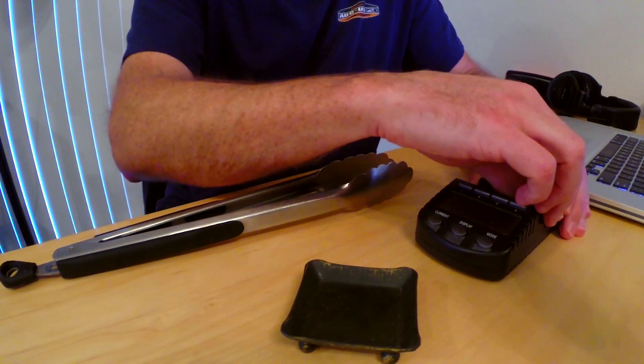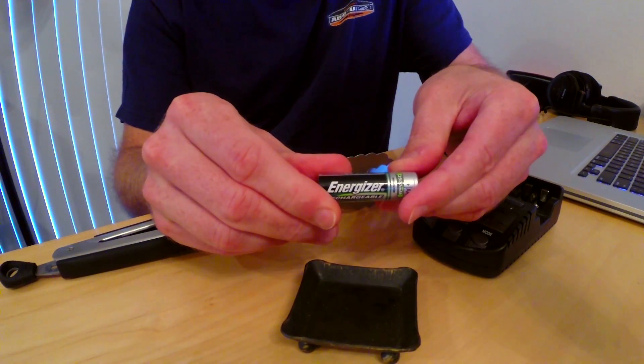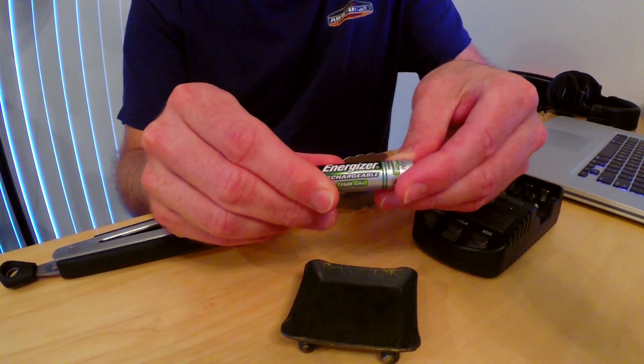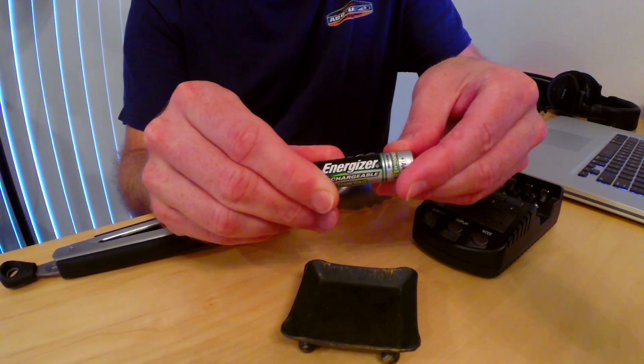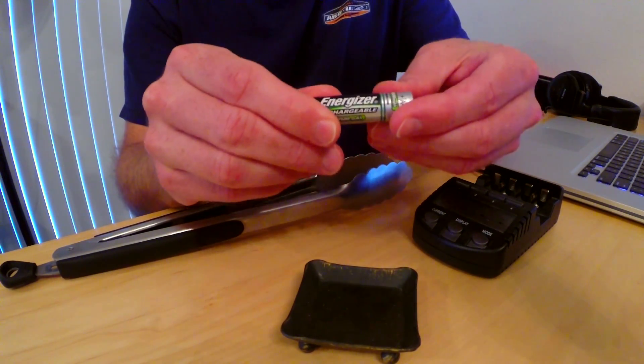What you can do is apply the same trick to these as you would a car battery that's fallen below its charge. When you jumpstart a car with a dead battery, you connect positive to positive and then ground to ground, and you can do the same thing with these.